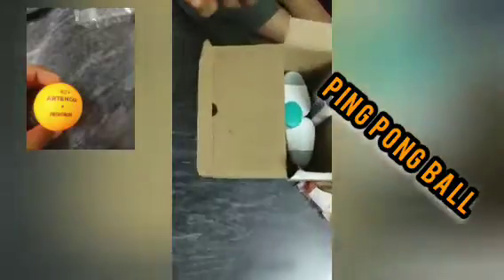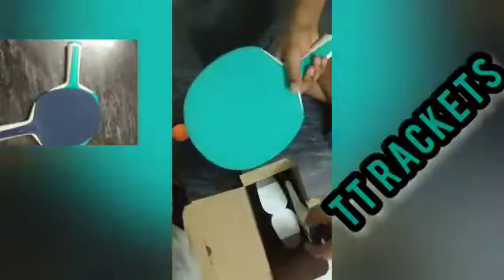Opening the box, we first get the balls — very good quality. Setting those aside, we get the rackets. These are made of wood but coated with rubber. They are also very lightweight and flexible.